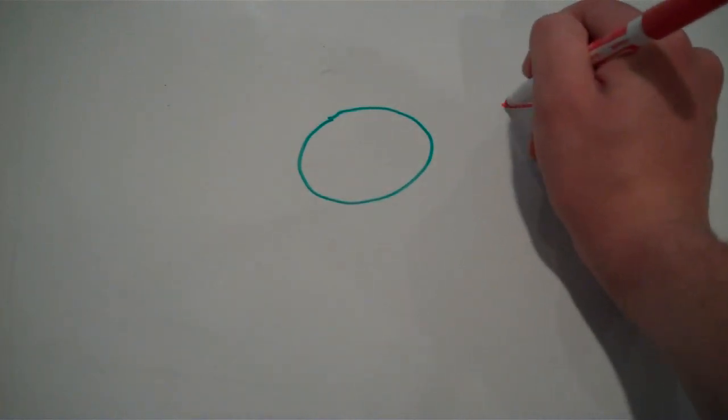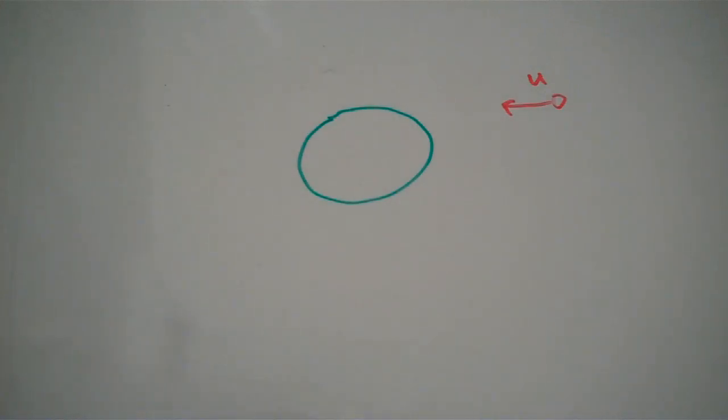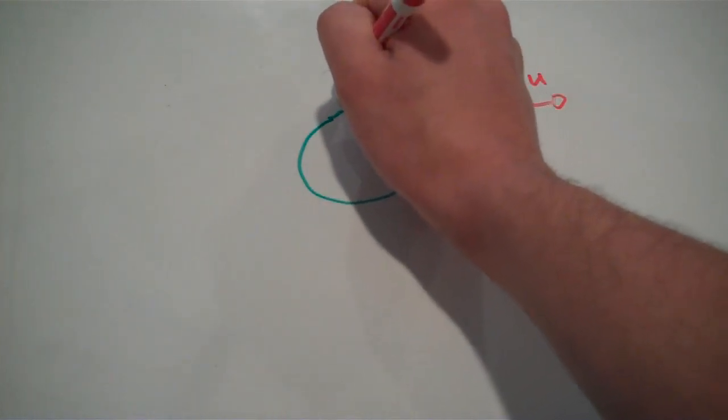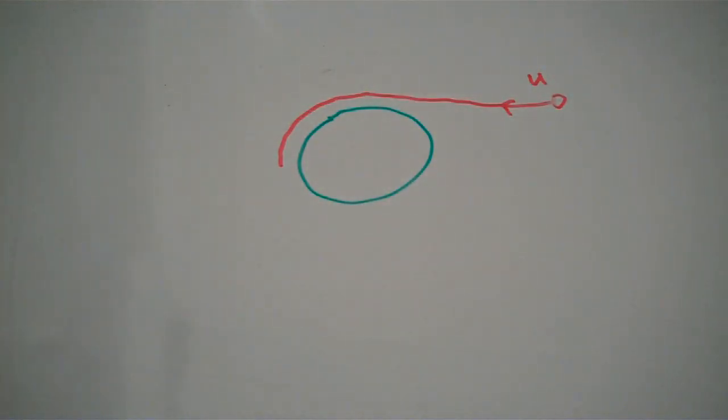As to how gravity assists actually work: let's say we've got our planet here, and then we've got a spacecraft over here. Relative to the planet, our spacecraft is moving at a velocity u towards the planet. As the spacecraft gets closer and closer to the planet, the trajectory of it will start to curve, due to gravity. The gravity of the planet is trying to pull the spacecraft towards it, and the reason the spacecraft doesn't crash into the planet is because it is moving at a high enough speed that it essentially moves out of the way of the ground before it can crash. It's the same principle the International Space Station uses to orbit the Earth, or any satellite for that matter.